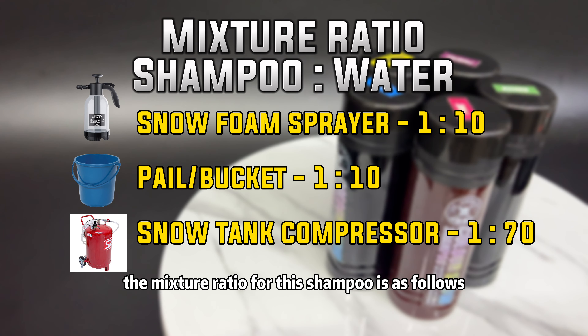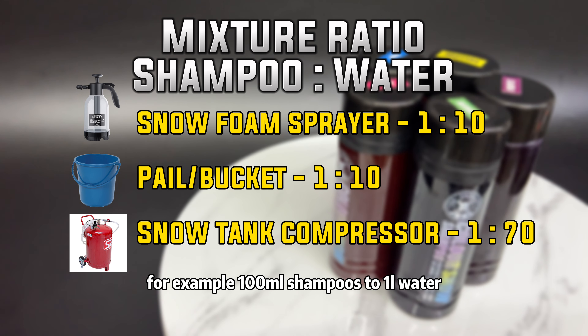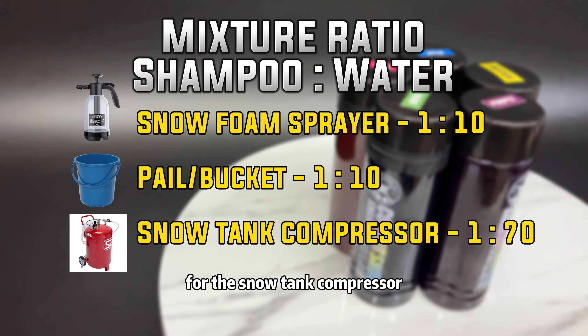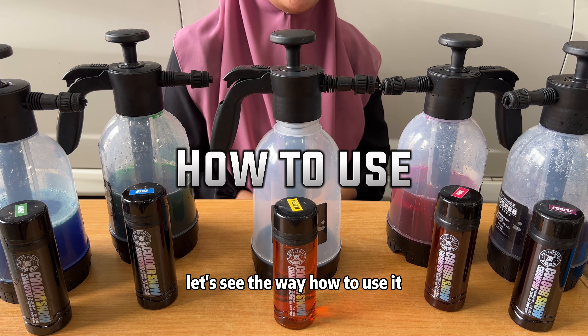The mixture ratio for this shampoo is as follows. For Snow Foam Sprayer and Pail, mix 1 shampoo to 10 water. For example, 100ml shampoo to 1 liter water. For the Snow Tank Compressor, the ratio is 1 shampoo to 70 water. Let's see the way how to use it.